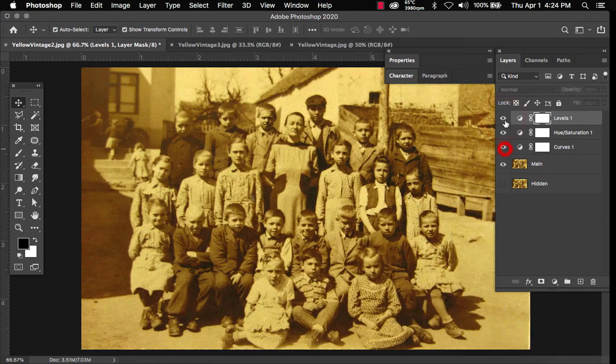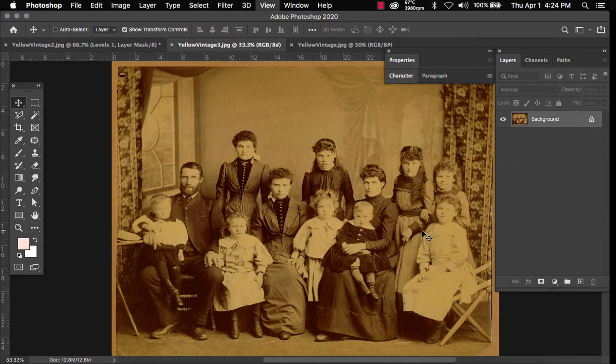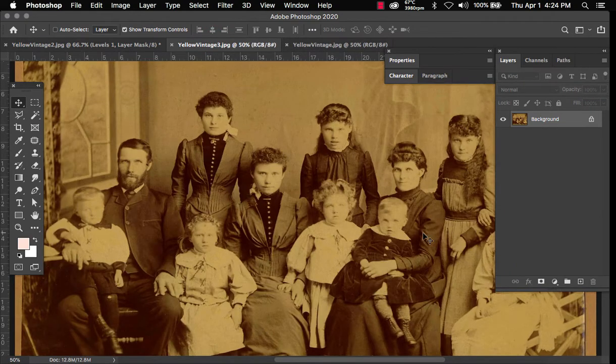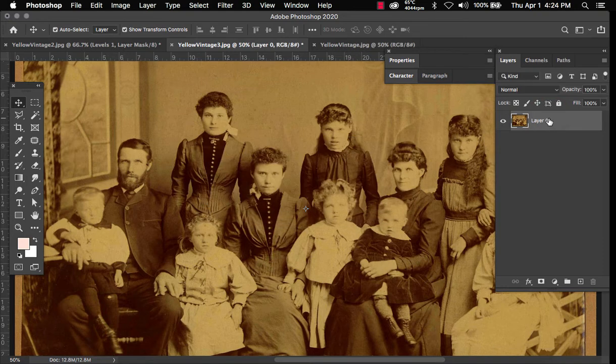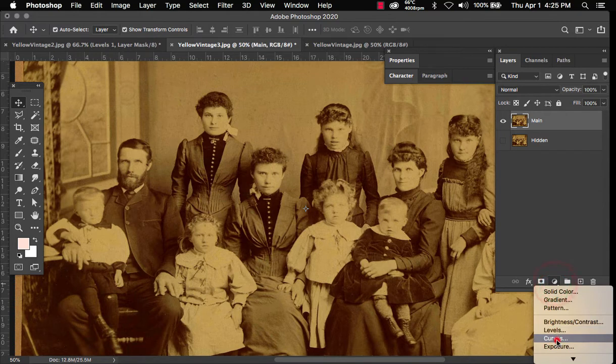Let's go ahead and try the next picture. This one's a little more diffused — more flat — so let's bring out some of these people sitting here. Again, we're going to unlock it, duplicate, hide the original layer, name this 'hidden', name this 'main', and now we're going to add a Curves layer.